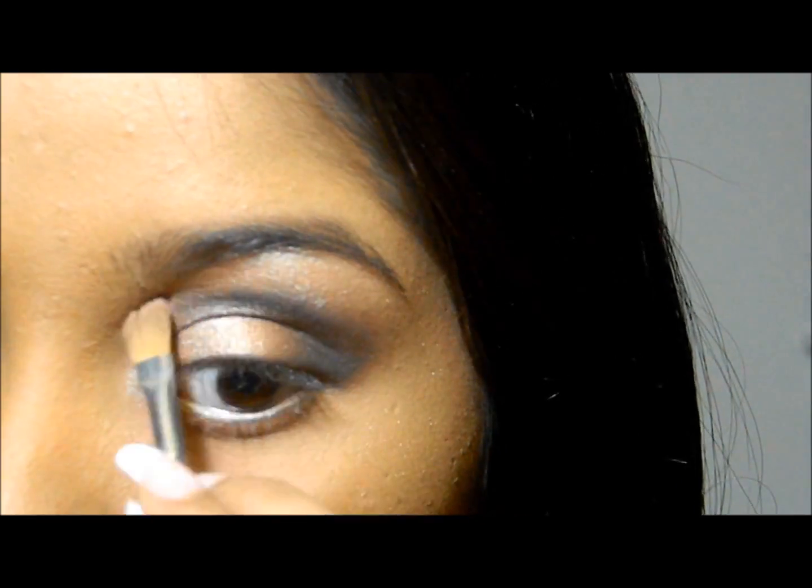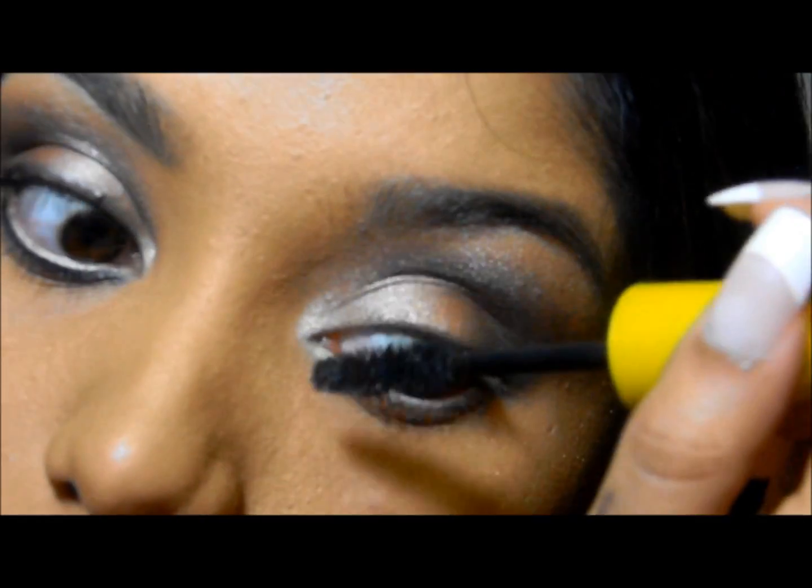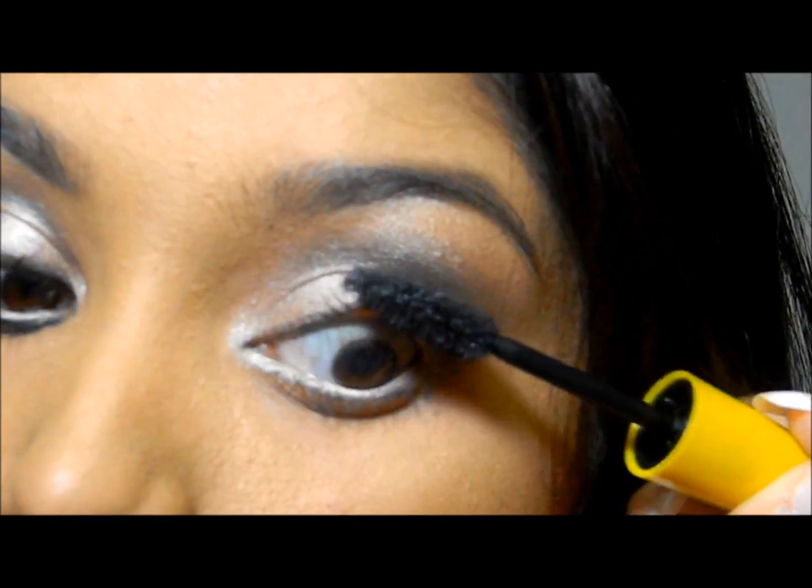Next, I'm just going to take a shader brush and blend the entire eyeshadow nicely. Now I'm going to apply the mascara.